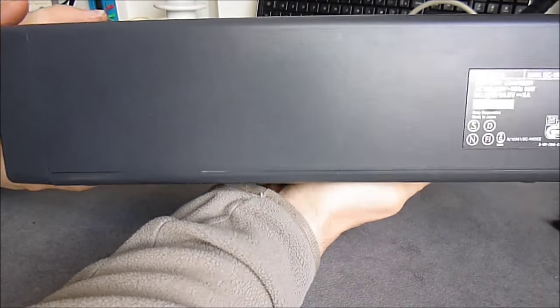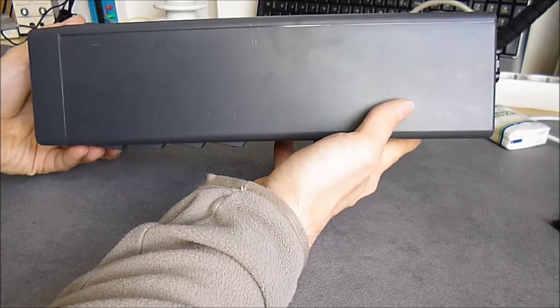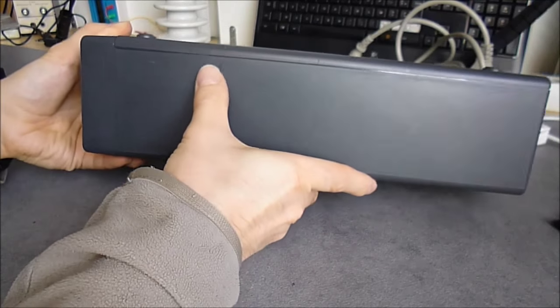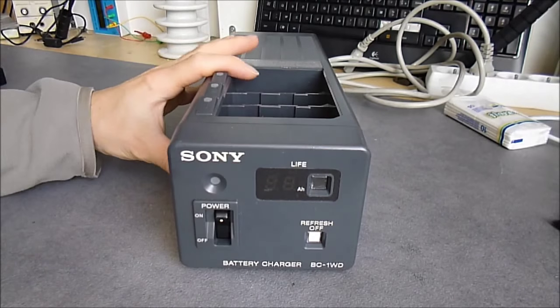It was very dirty. In fact I just reassembled it and spent quite a few hours cleaning it. There were a lot of sticky tape residues. Now it is almost clean, so we will have a look at how it works.